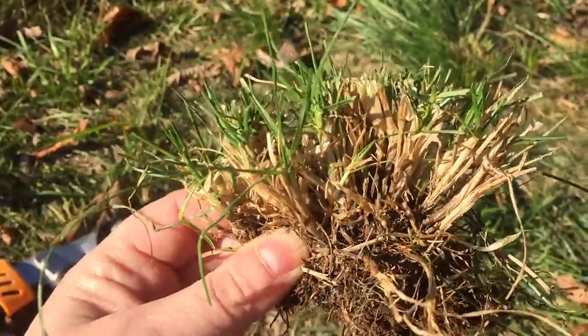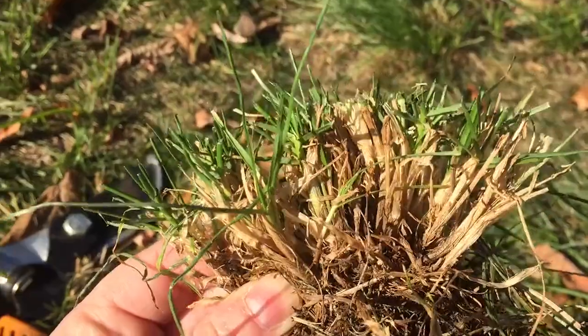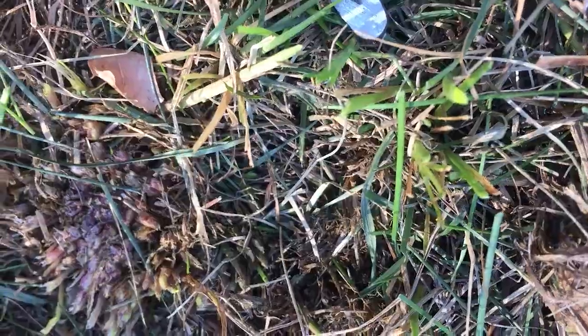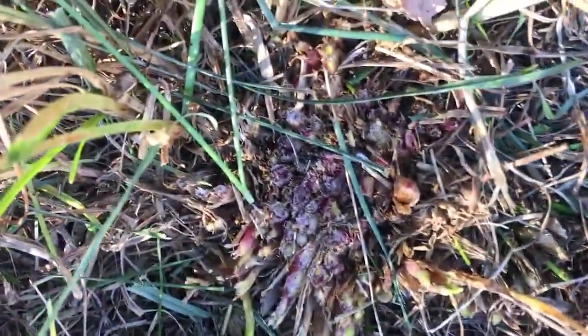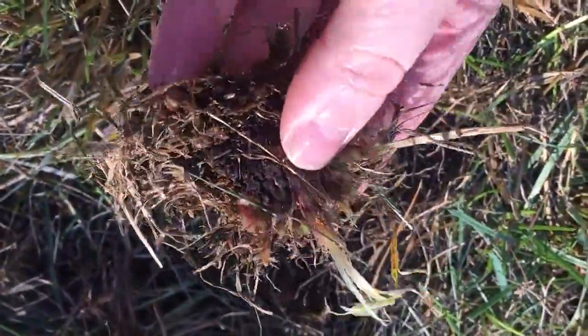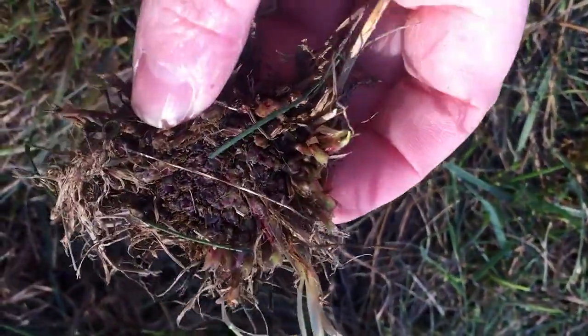I was able to pull this one out of the ground just now, but yesterday some of them wouldn't even pull out of the ground and I had to cut them out with shears. When I cut them out, the roots were purple. I just cut one off with my shears and you can see the roots are like purple, and it's not super deep in there. When I cut it out of the ground, it made a hole and I can't see any more roots, so it wasn't that deep, whatever the heck it is.